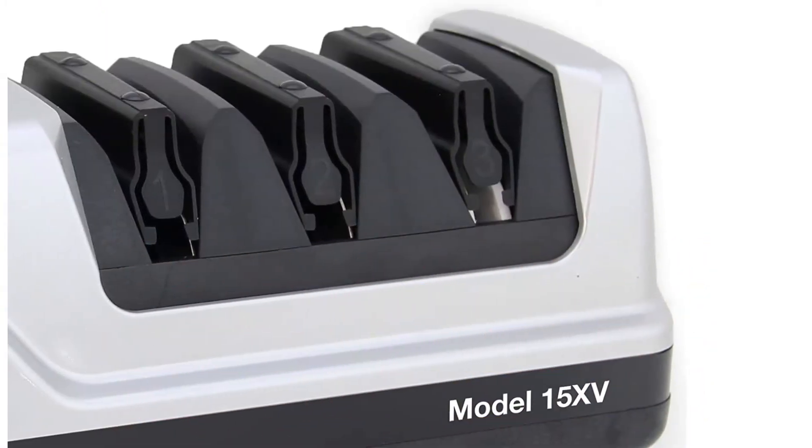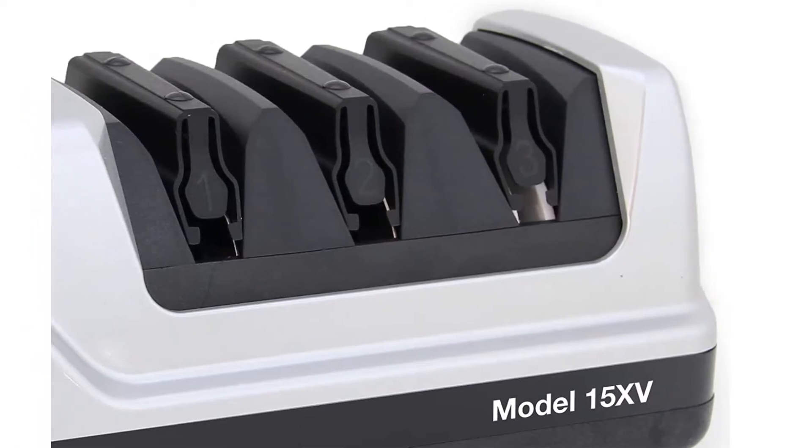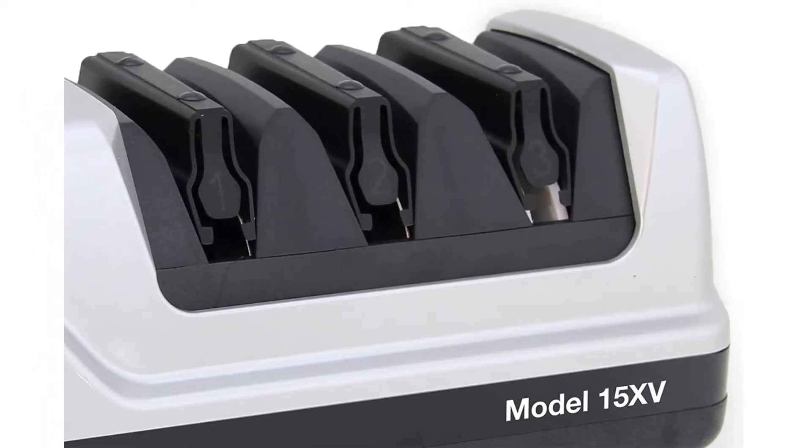Pros: easy to use, sharpens and hones both straight and serrated knives. Cons: heavy at 4.7 pounds.